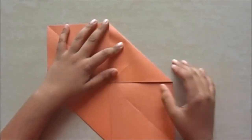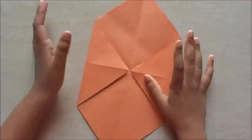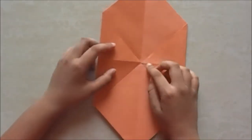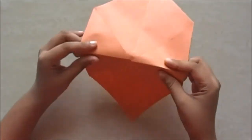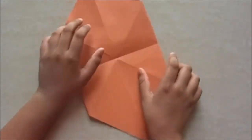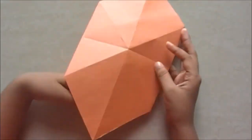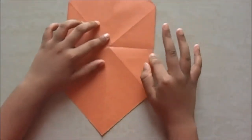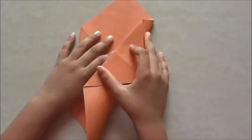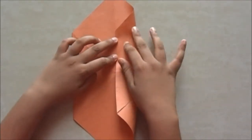Fold it and crease it. To make sure that you folded properly, you may see that these lines should align with each other if you fold it into half. Now this flap you are going to fold it to the middle line.